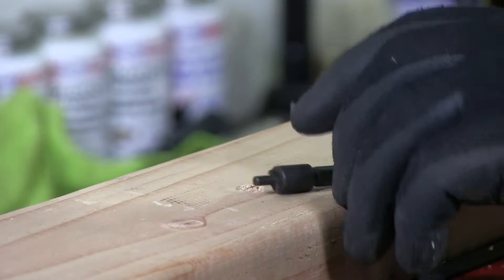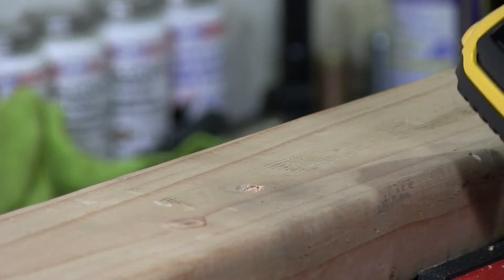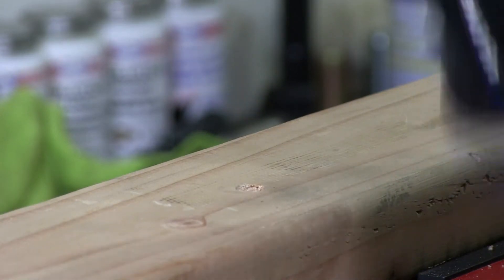I'm going to put my driver — you can see my driver here — I'm going to put that in my battery drill like so.